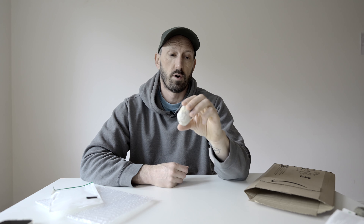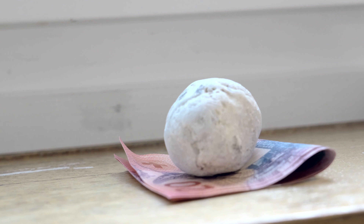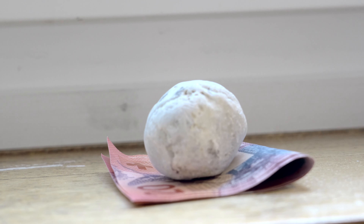It also comes with a handy instruction manual which explains how to use it. I really recommend reading it — you never know what may happen if you misuse a stone. This is a multi-purpose stone.